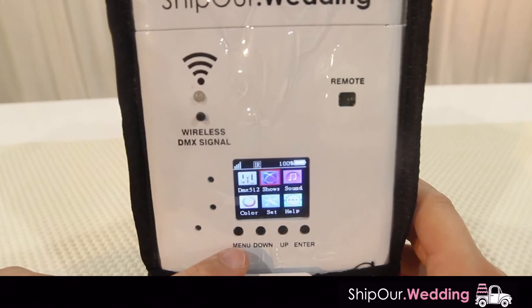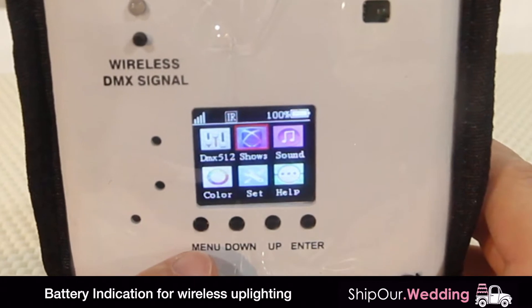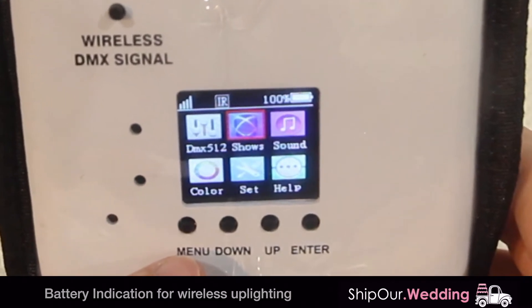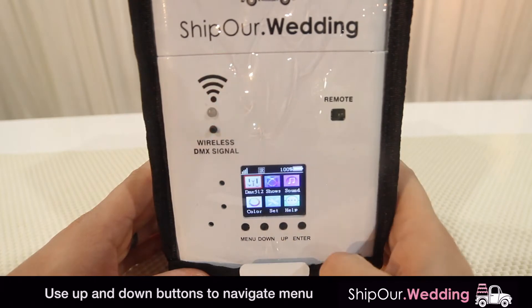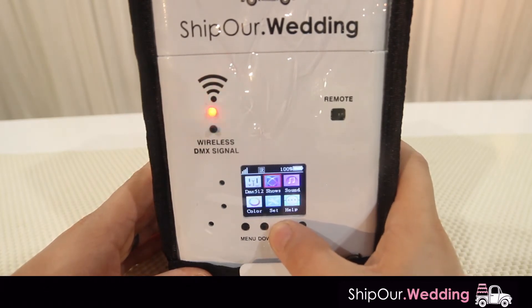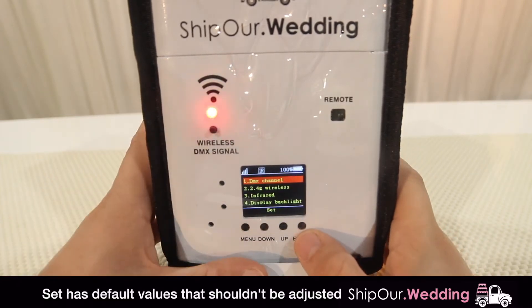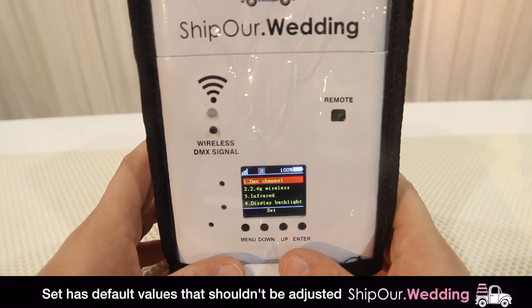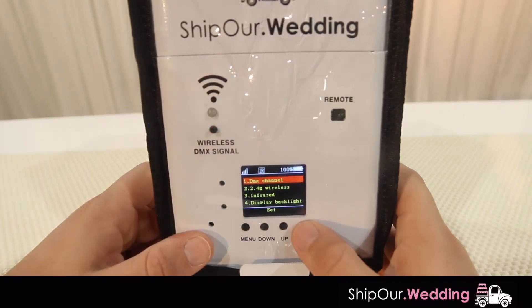In the top right corner, if your light is shipped to you fully charged, it should say 100%. A 100% charge will last longer than 8 hours. We're going to go through a quick overview of the menu. You can use the up and down buttons to scroll through the different settings of the light. Your light should already be set to the correct settings, but if not, you might want to double check them. To go through them quickly, just hit the enter button.